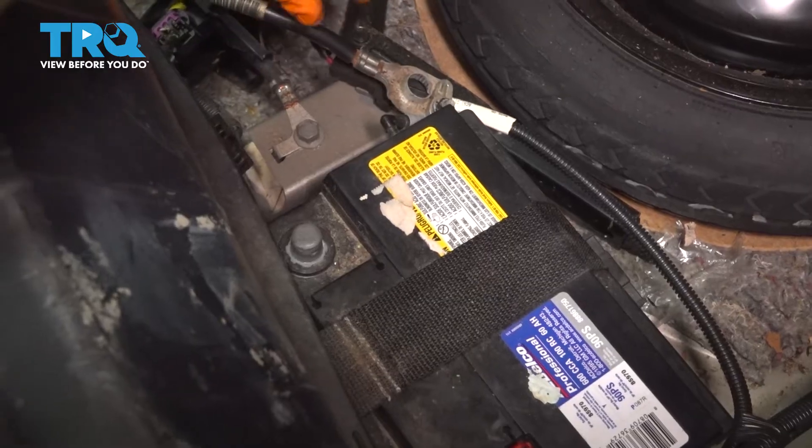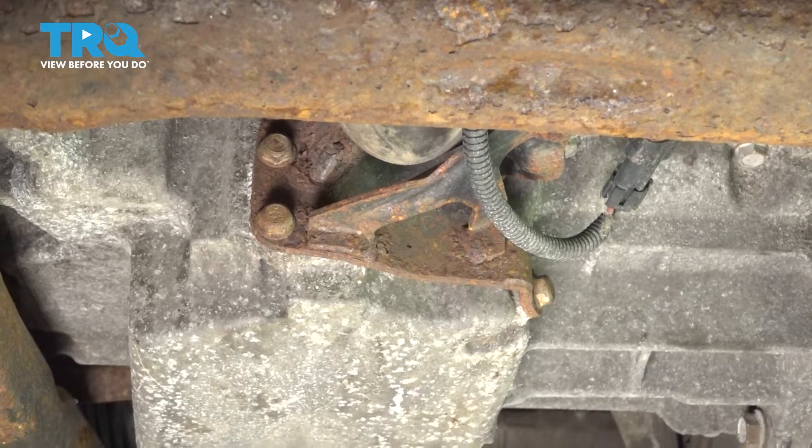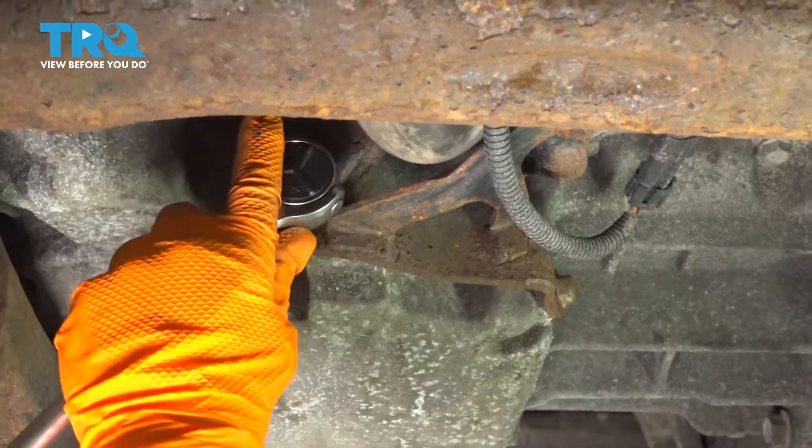Make sure it does not slide back and hit. I'm going to remove the air pump, which has three mounting bolts right here — 13-millimeter socket. Break them all free.